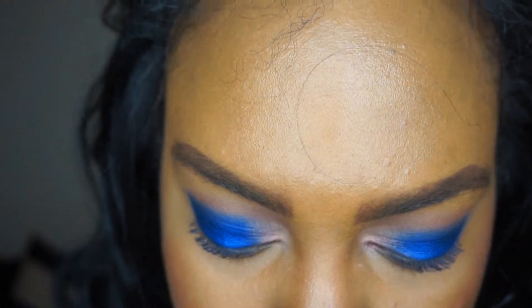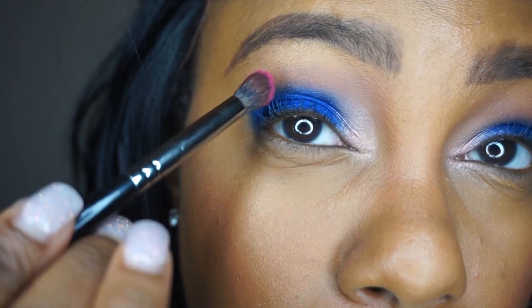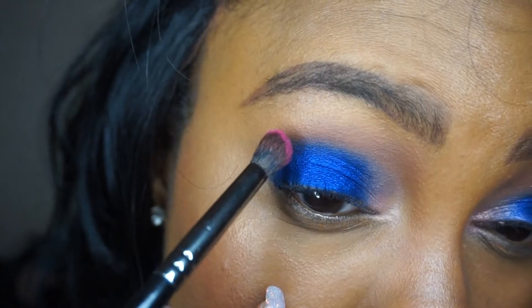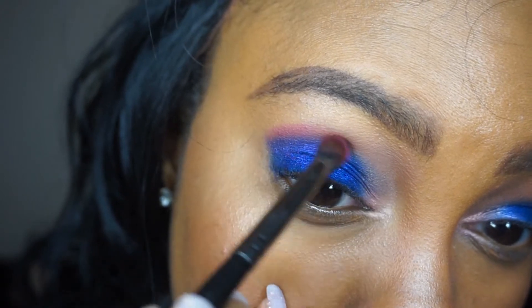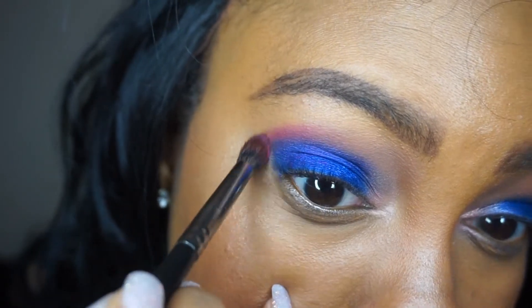Now I'm going to pick up the color Hickey — that bright pink — and pop it right on the lid. I'm using a Morphe E17 brush, which is synthetic, and going pretty carefully because that's where everything kind of went south the last time I did this look.